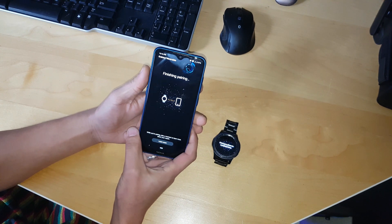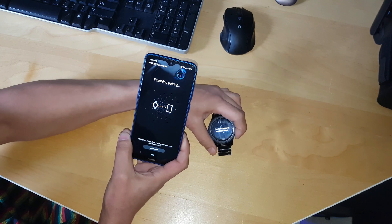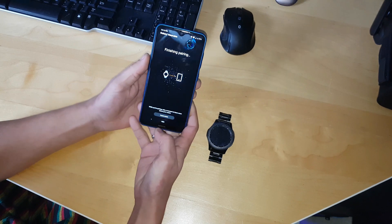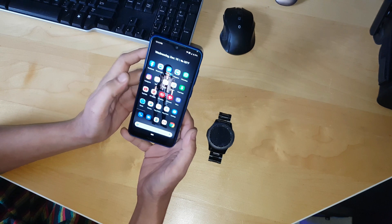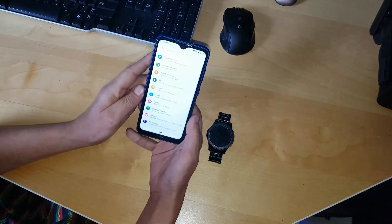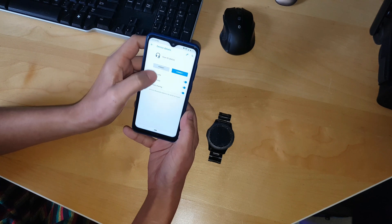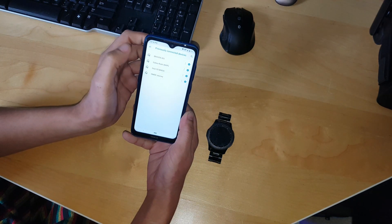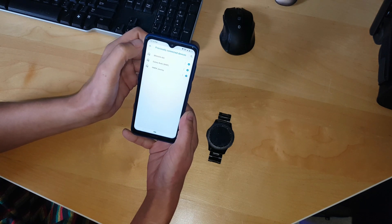Let me show you how to fix this problem. First of all, shut down your watch. Exit all the applications. Go to your settings, go to Bluetooth, and unpair all the previous devices. You'll see all of them are gone.